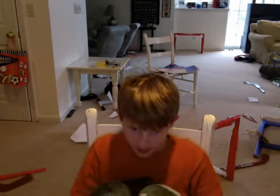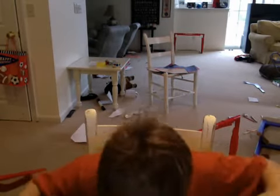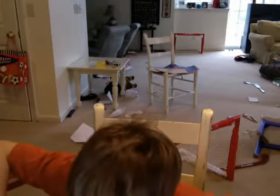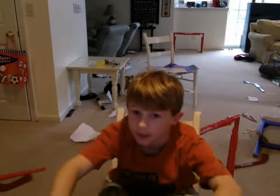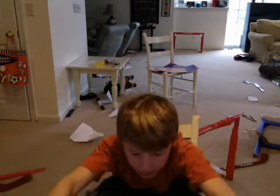So, this is the easiest model I've ever made. The hardest part is trying to get it to pop, and that's not even that hard. So, let's get started.